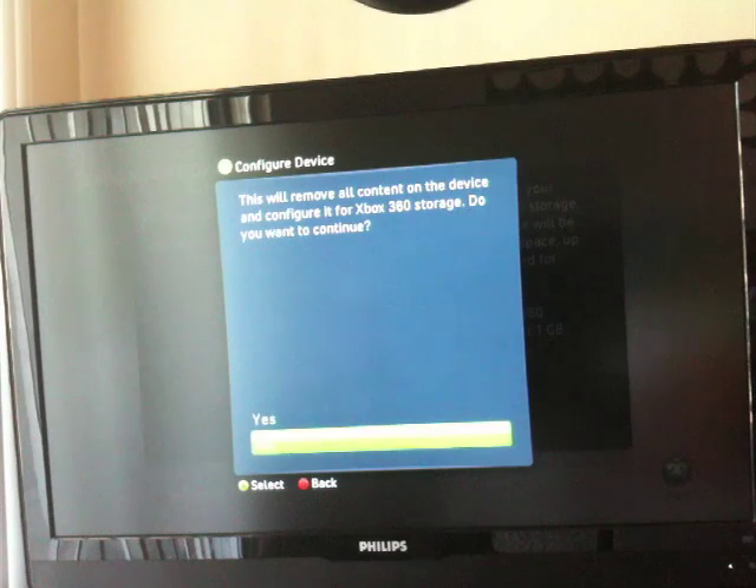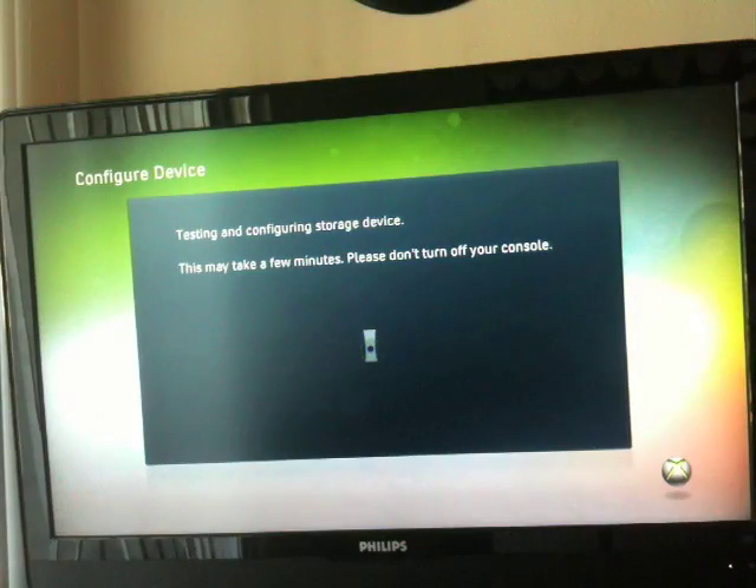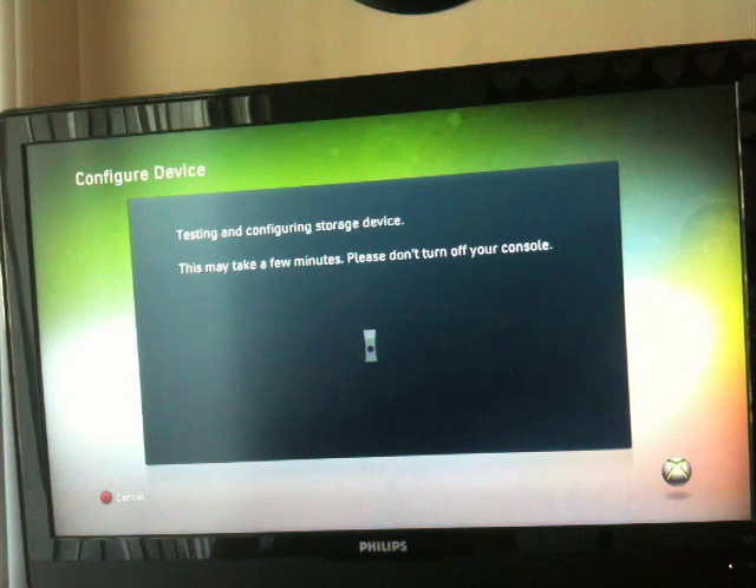Click that, and hit Configure Now. Hit Yes. And it's going to test it, and it should format it such that you can use it to store your games, save profiles, and other media directly to the USB drive.